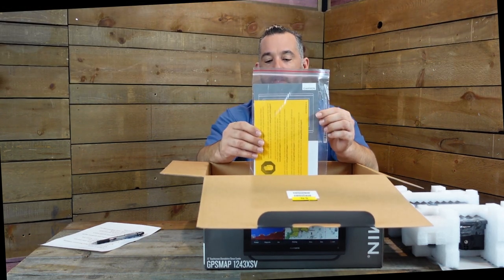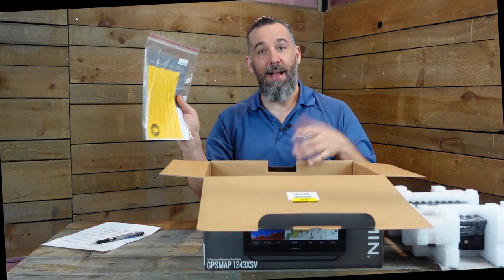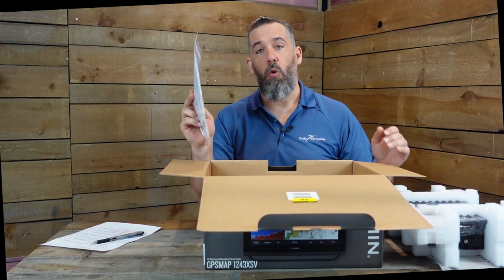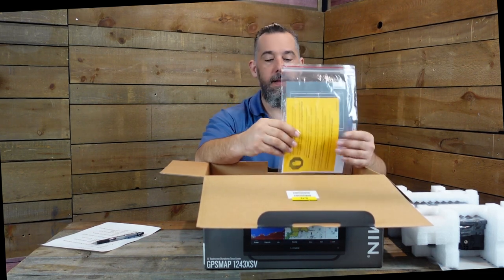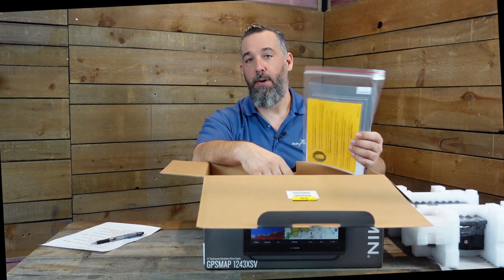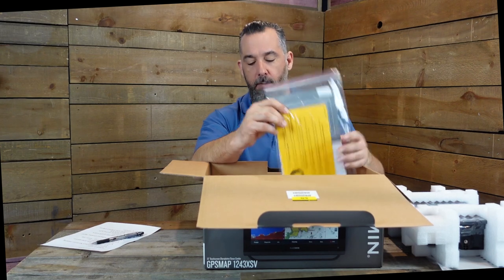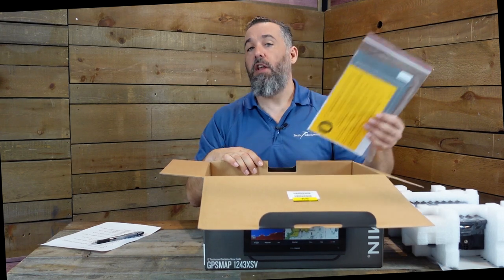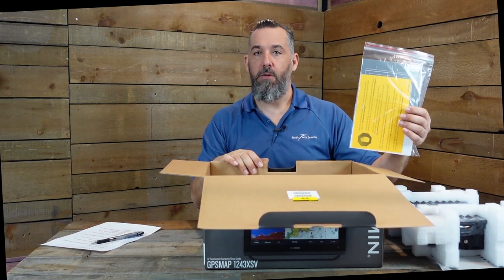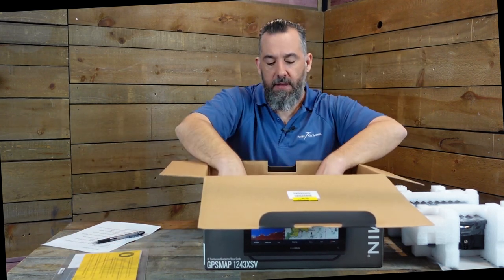The next item is what I'd call the installation guide rather than a full manual. The manuals are actually now in the device or available online, because unfortunately too many of us don't read the manuals as we should, so manufacturers have stopped printing them. Garmin is famous for ease of use, so many people just go at it and figure it out, or look at online demos. Also included is the cutout template.